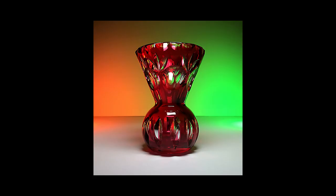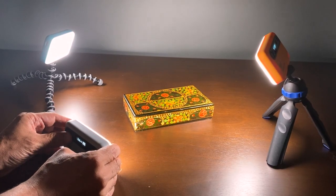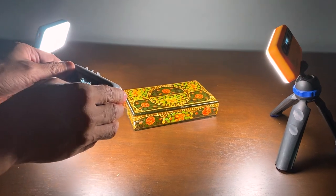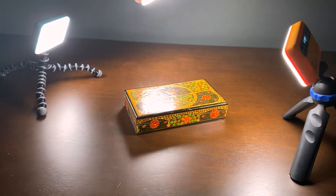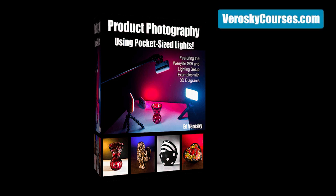Well, I think these lights have a lot going for them. They're extremely affordable, small enough that you can fit several into your camera bag, easy to control and set up, and they produce constant light as opposed to flash — so you can see the effect of the color, intensity, and placement in real time as you're arranging them around your subject. Don't forget to download my guide to using these lights, and if you haven't already, subscribe, like, and comment. I'll see you next time.